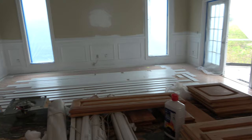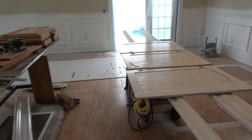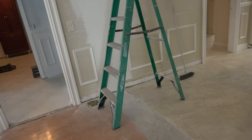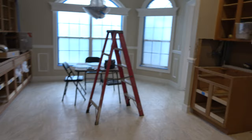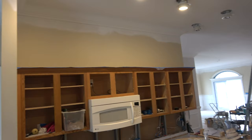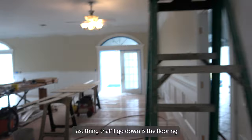We've got our doors sanded down and getting ready to be painted. We took all the baseboard off and that's all been repainted. One coat down, still more to go. There's the old color - kind of a goldish color - and then we have the new color. We'll also take out the old light fixtures and put in LEDs. The last thing to go down will be the flooring.